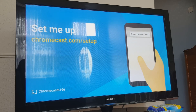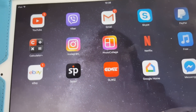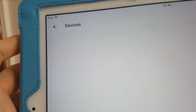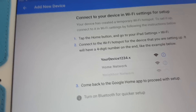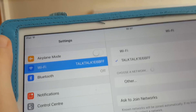To set it up you'll want to use your phone or iPad. On the iPad, we should already have the Google Chromecast app installed. Open the app, go to the menu, click on Devices. It will wait a moment and then say 'connect to your device in Wi-Fi settings.'